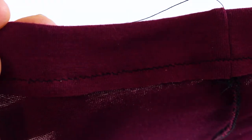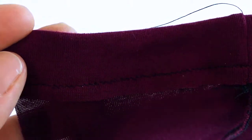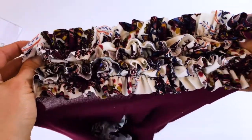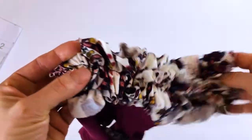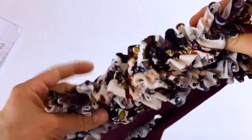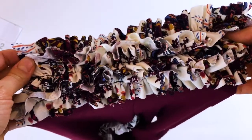I made sure to use a stretch stitch — as you can see, it looks like a zigzag stitch. Now I'm going to attach all of my ruffles to the legs. I got one leg of ruffles done. I still have to pull out all of my basting stitch, but I just think it's so pretty — look at that ruffle deliciousness.